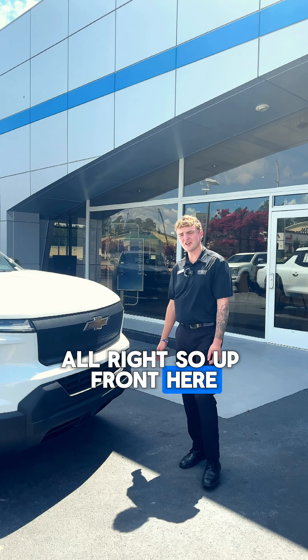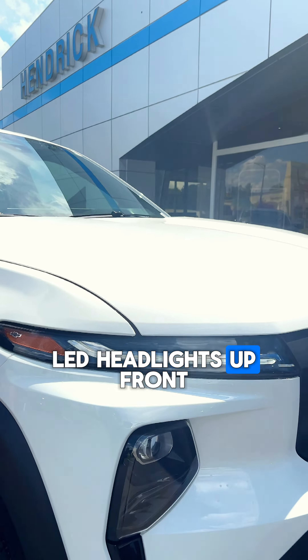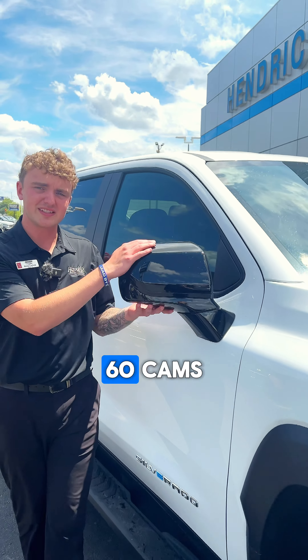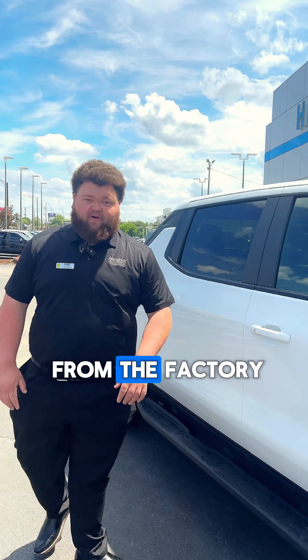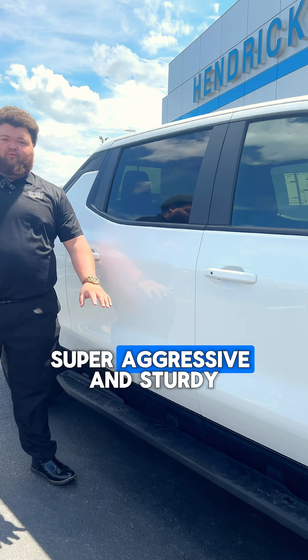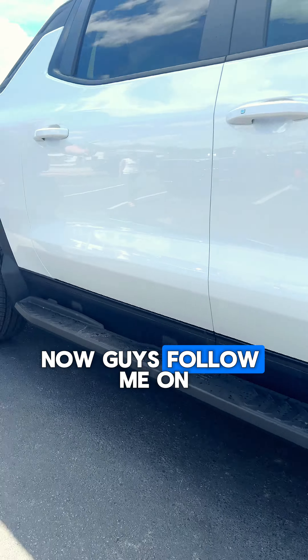Up front here you've got the matte black grille with the gold bow tie and the headlights — all LED up front. On the mirrors you get your 360 cams and the blind spot monitoring. Some things coming from the factory include the side steps, super aggressive and sturdy. Take a look at that Silverado symbol.